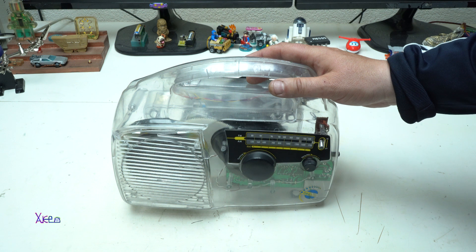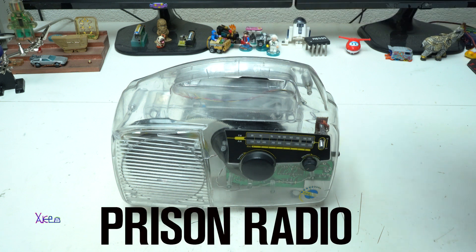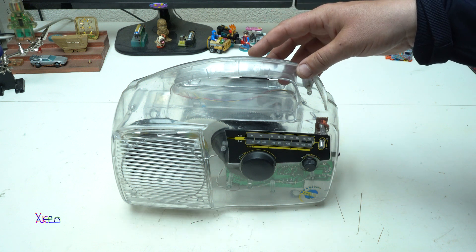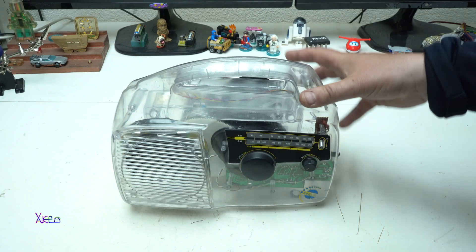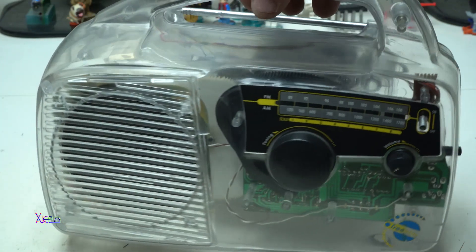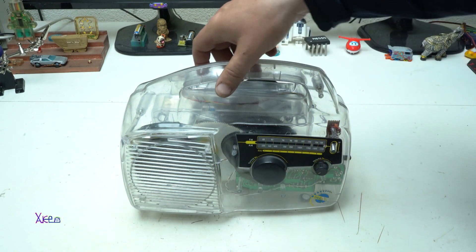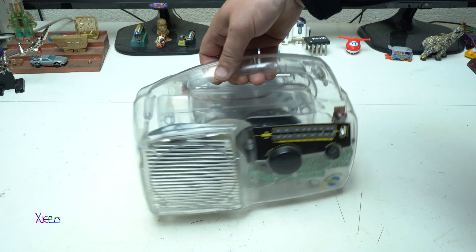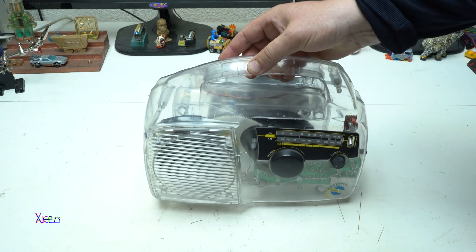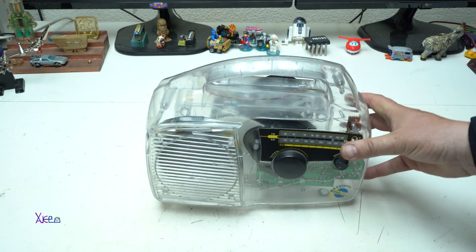Hello Hacktubers and welcome back to my channel. Today's short video is a demonstration of this gadget — a prison-style radio receiver with a special function that I'm going to show you later. What do you think — why does this radio receiver have a clear, transparent case? It looks amazing. Please comment below what you think about why this radio is in a transparent case.